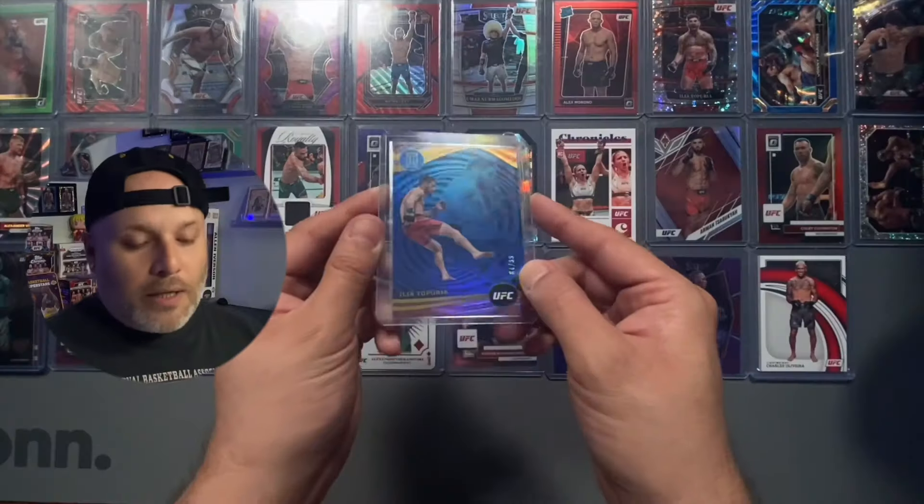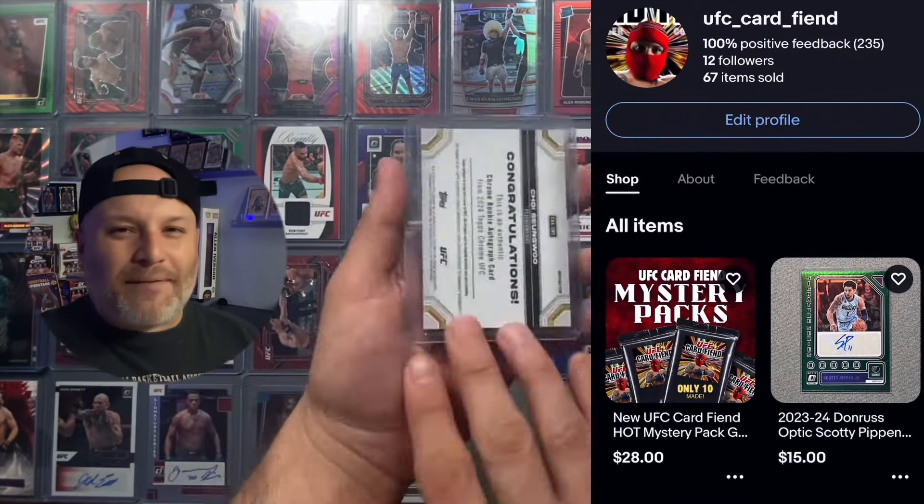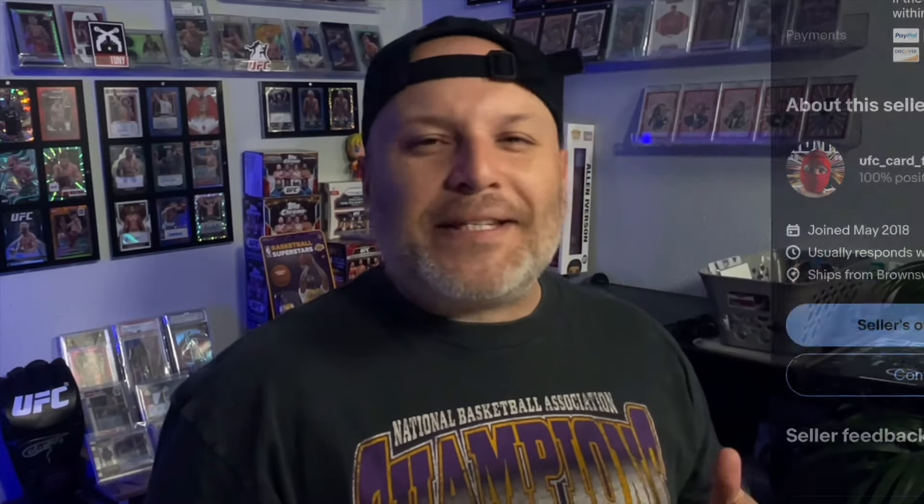And then you're going to close out your pack with a guaranteed auto. Now, how can you purchase one of these awesome J Money Value mystery packs? You head on over to my eBay store, which I will have linked in the description. It's the same as my YouTube handle: UFC underscore card underscore fiend. Remember, there's only 10 of these bad boys. I'd head on over right after this video and cop one of these, because I promise you guys, it's going to be the best money spent. You spent 30 bucks on that blaster and it treated you coldly — come on over here. It's less than 30 bucks: $28, shipping included.